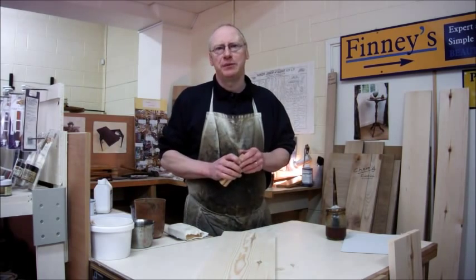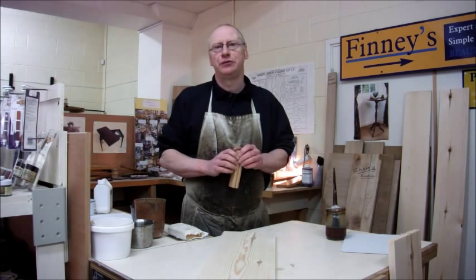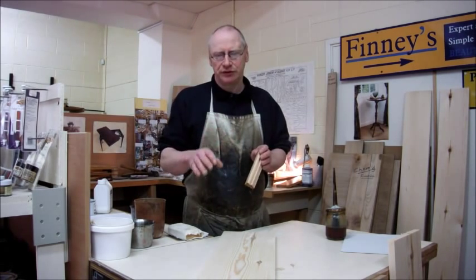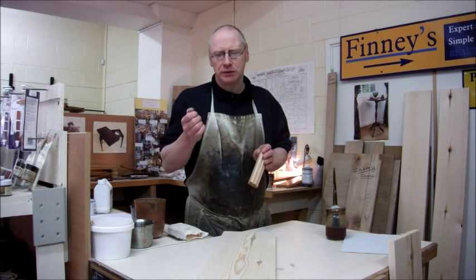Hi and welcome to Finney's. My name is Mark Finney and I'm here to show you how to finish wood beautifully. In this video we're going to have a look at how to stop pine going orange.